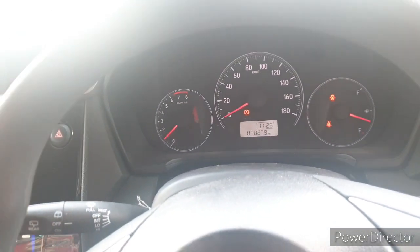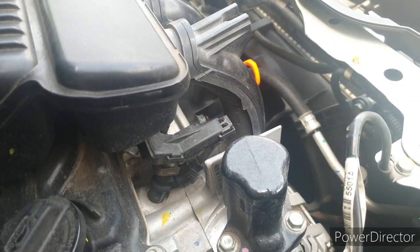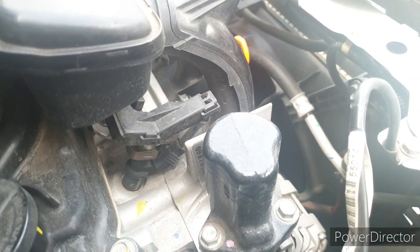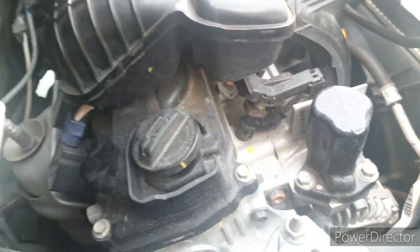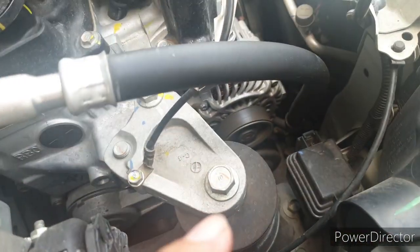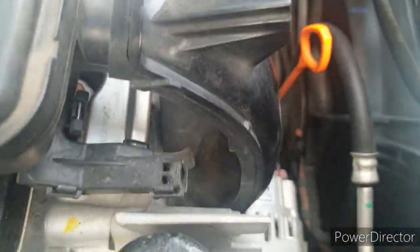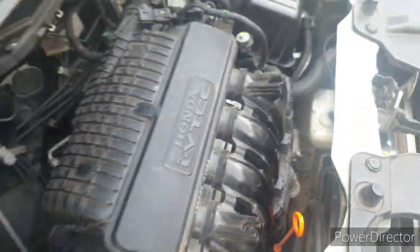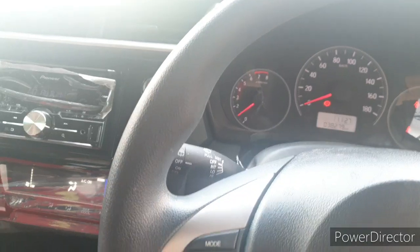Kita lihat di extra fan. Ini untuk extra fan, dia nanti akan menyala ketika mesin sudah panas. Ini sudah panas ya — ini nyala. Kurang lebih biasanya kalau mobil normal itu sekitar 5 menit ya, itu normal.